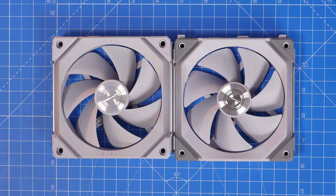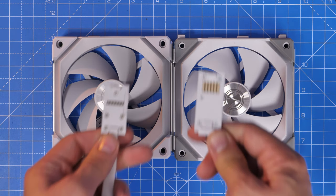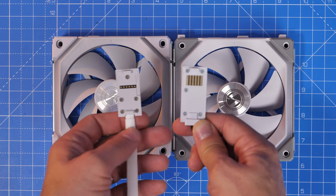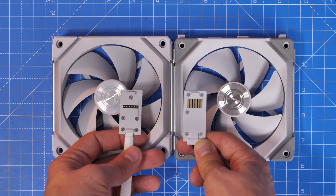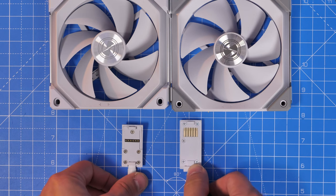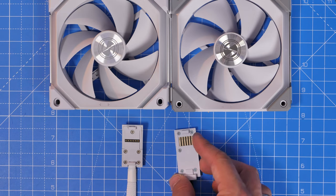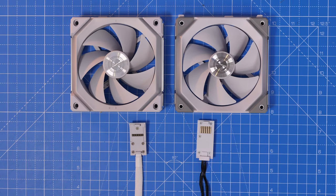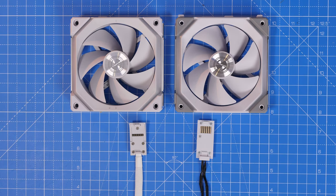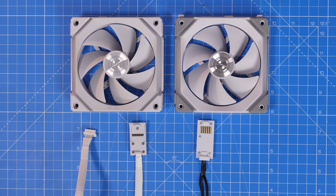They recommend using the included screws. There are also some differences in the connectors, and these little design changes have made the installation process and setup a lot easier. Also, you won't be able to buy the new fans and use the original control box if you're upgrading from the original SL120s to the V2, so it's worth bearing in mind. I've done a separate video on the wiring of these fans and how to set them up in your case, so be sure to check out that link in the description.